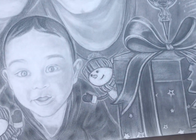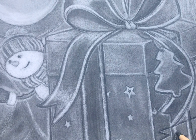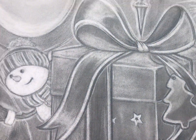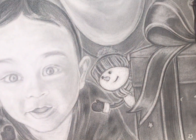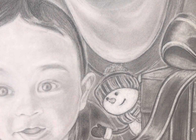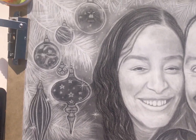Hello everyone, Elaine here with the last touches of the drawing. This is part 3, and now it's all done.